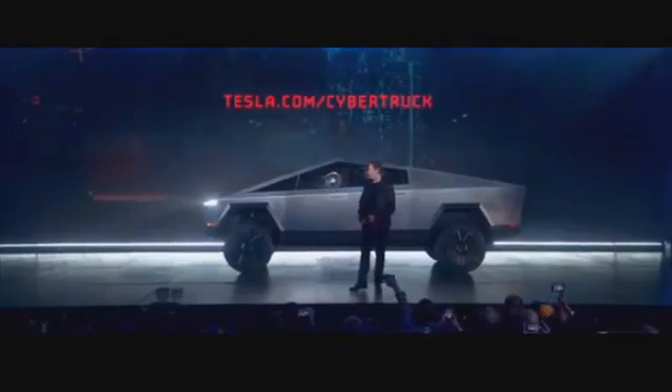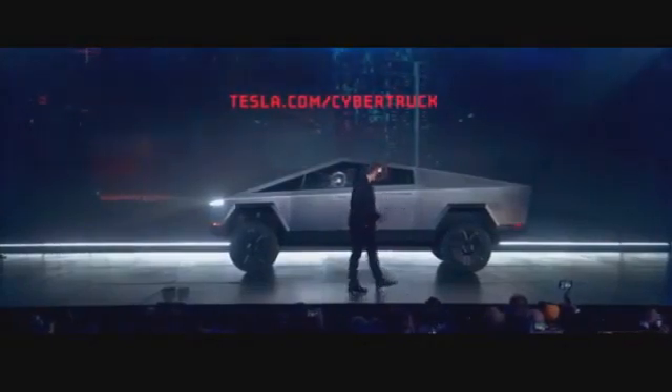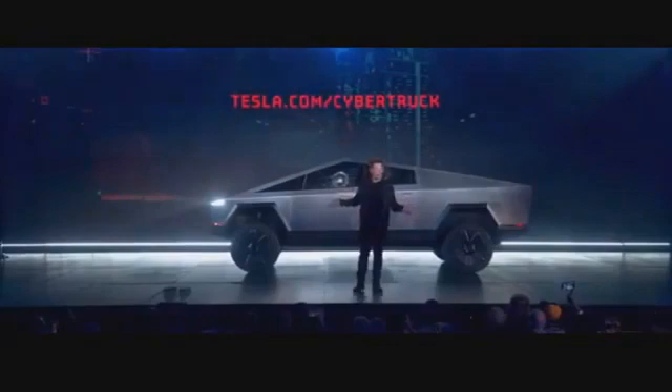You can order now at Tesla.com slash Cybertruck. We're going to be offering rides in this all night.